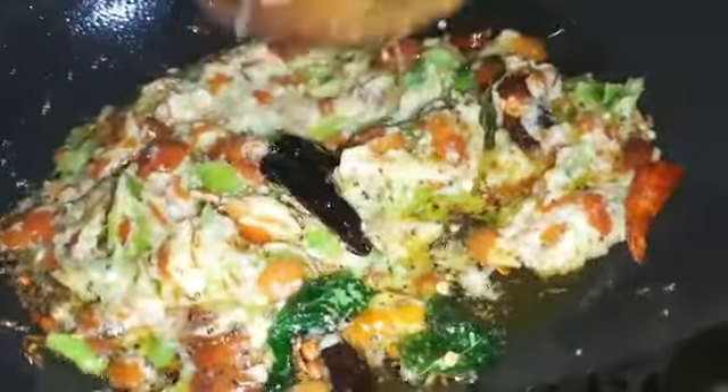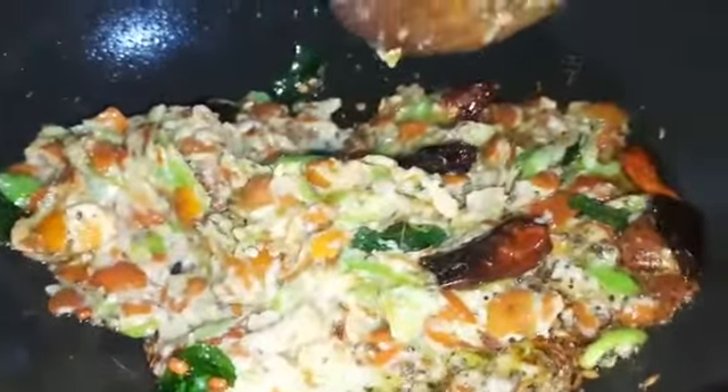The next step is to fry the barrette. The barrette is very good — fry the other side as well.